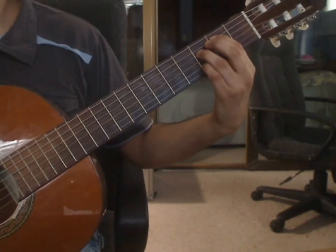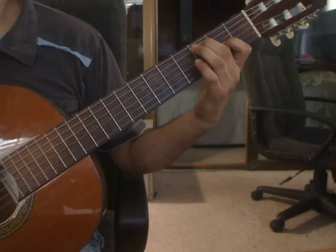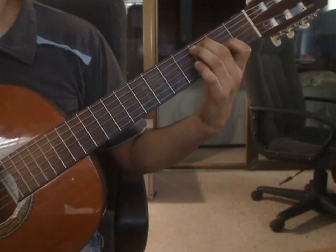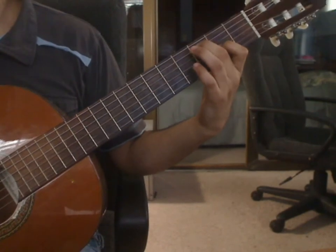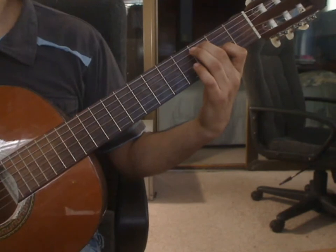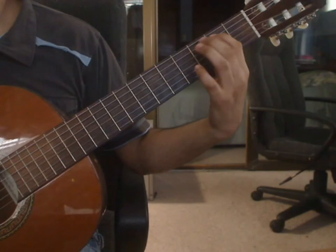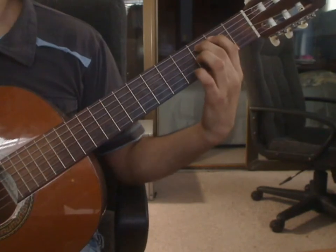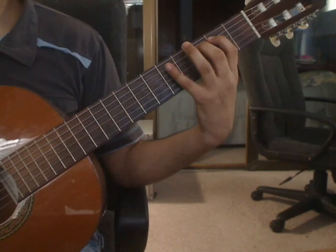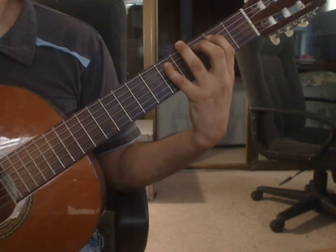Measure 16. Beat 1: 3rd string 2nd fret, 5th string 3rd fret, 6th string open. Beat 2: index finger goes on the 5th string 2nd fret. Lift off the middle finger. You will pluck 5th string 2nd fret, then hammer on with the middle finger on the 5th string 3rd fret. Hammer on with the pinky on the 5th string 5th fret, and pull up with the pinky to get the 5th string 3rd fret with the middle finger.